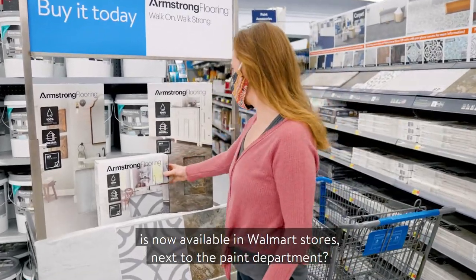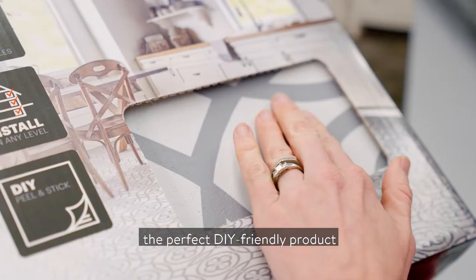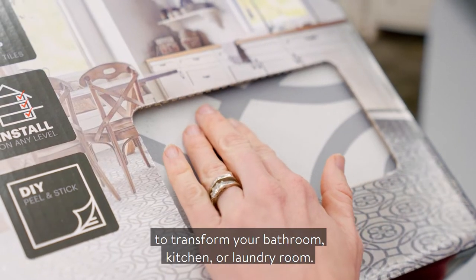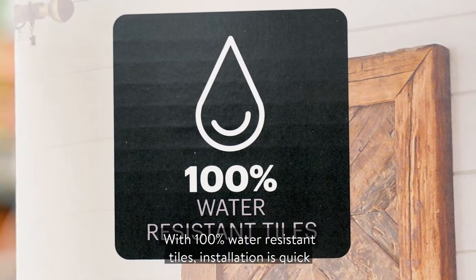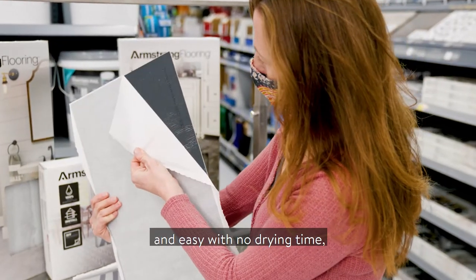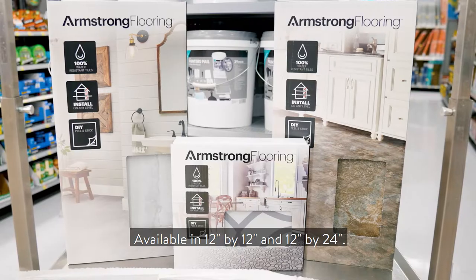Did you know Armstrong Flooring is now available in Walmart stores next to the paint department? Armstrong Flooring Peel & Stick is the perfect DIY-friendly product to transform your bathroom, kitchen or laundry room with 100% water-resistant tiles. Installation is quick and easy with no drying time, so floors can be walked on immediately. No grout required.